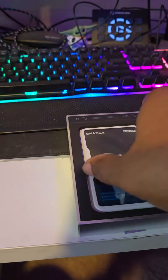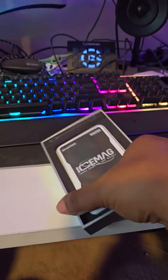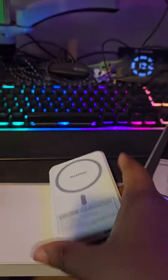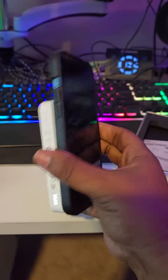This is supposed to be like a MagSafe. Let's see — flip it over. There we go. It's supposed to connect to the phone, like that. And it's supposed to charge it up.